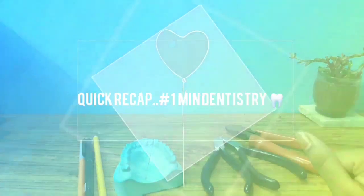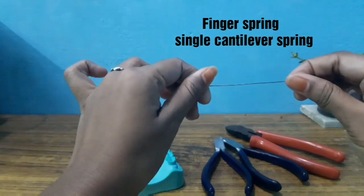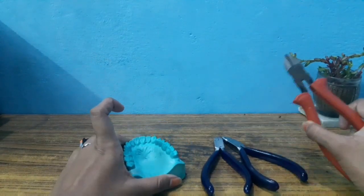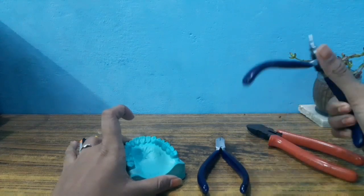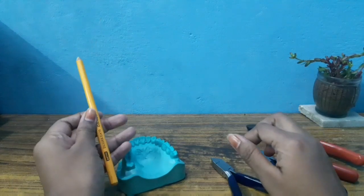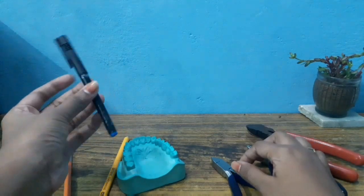Hi friends, in this video, how do you make a fingerspring? We have 23-gauge wire, ideal cast, cutter, universal plier, Adam's plier, and a glass marking pencil or you can use a normal marker pen.